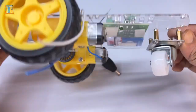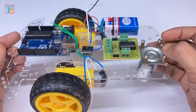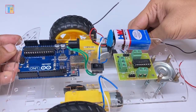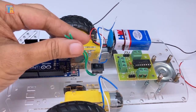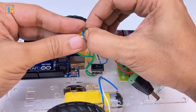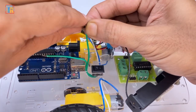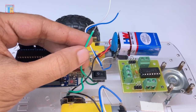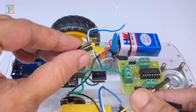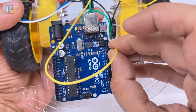Now I will show you step by step how to connect all parts together. First, connect the power supply — most projects fail due to incorrect power supply connections. Connect the negative wire from the 9V battery to the switch, and connect the negative wire from the 3.7V battery to the switch as well. Connect another wire from the switch to the motor driver board GND point. Then connect two jumper wires from the motor driver board GND points — one to Arduino GND pin and another to Bluetooth module GND pin.